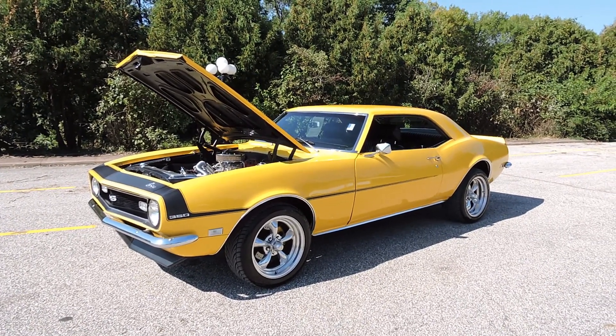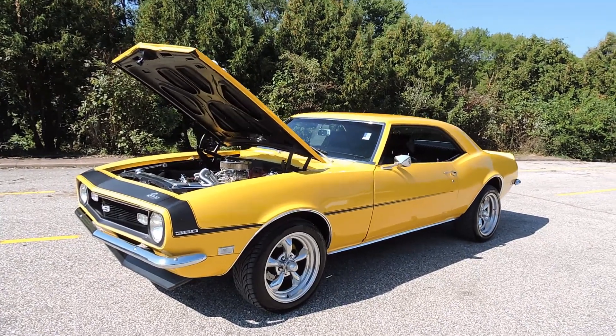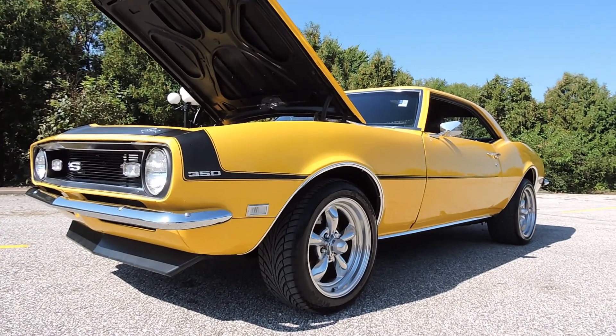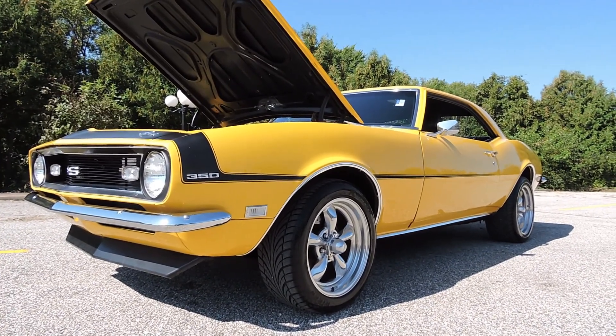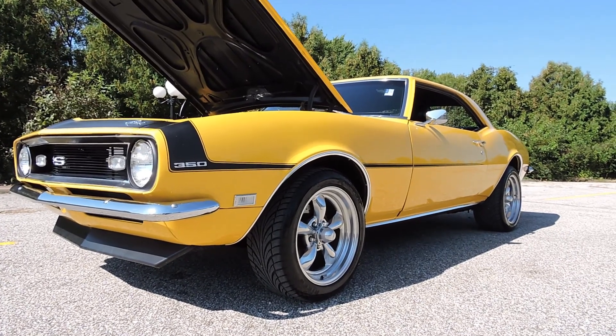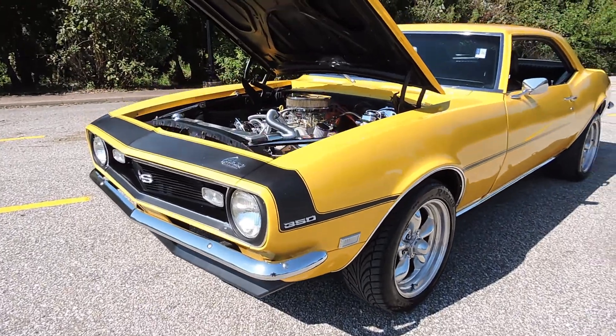I'm super excited to drive this 1968 Camaro Resto Mod Supersport. This thing's had the best of everything put into it. Done in a beautiful yellow paint, torque thrust American Racing rims, great rubber all the way around. It's got the front and rear spoiler, Supersport emblems.